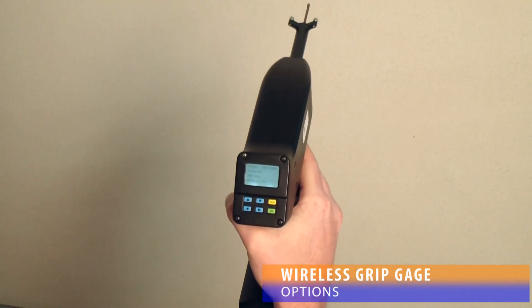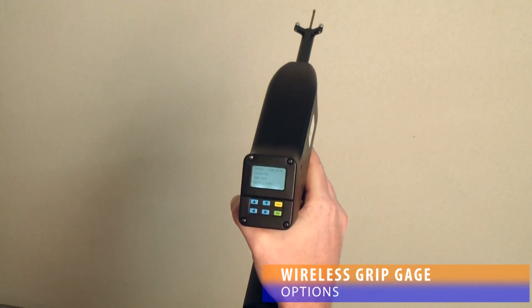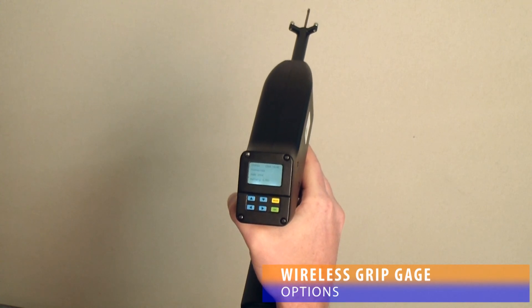The device may be forced into standby mode, and the connection status screen can be viewed. This screen displays whether the gauge is connected to a receiver, the PAN ID of the receiver if it is connected, the battery voltage, and the firmware version of the gauge.